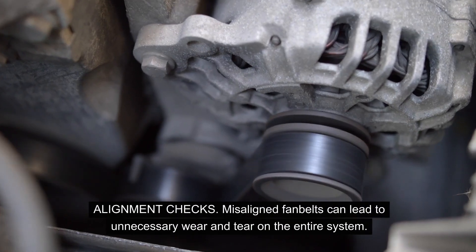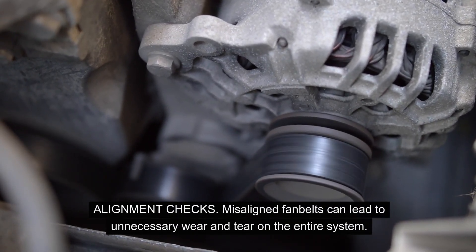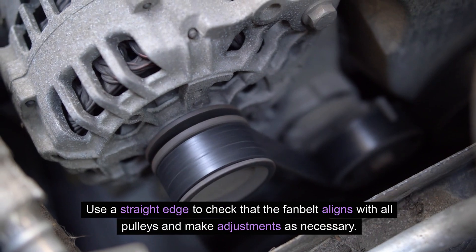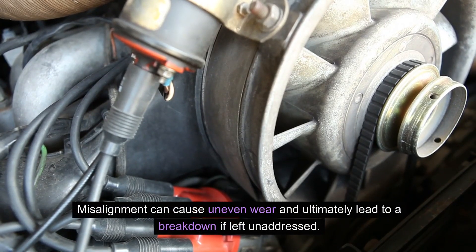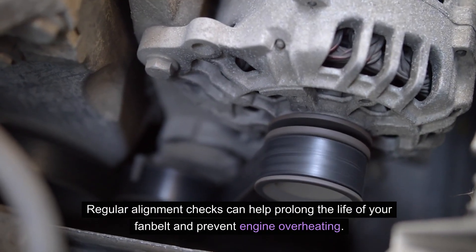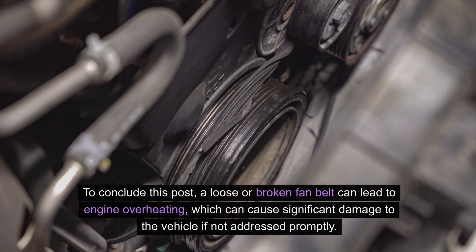Alignment checks: misaligned fan belts can lead to unnecessary wear and tear on the entire system. Use a straight edge to check that the fan belt aligns with all pulleys and make adjustments as necessary. Misalignment can cause uneven wear and ultimately lead to a breakdown if left unaddressed. Regular alignment checks can help prolong the life of your fan belt and prevent engine overheating.